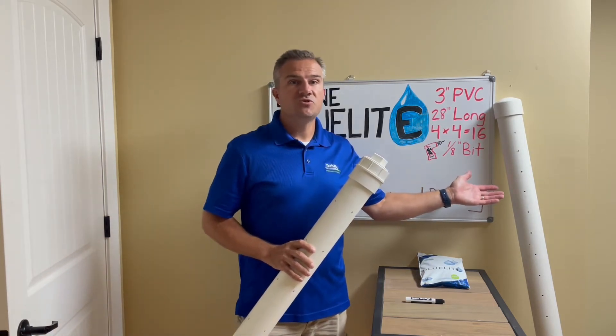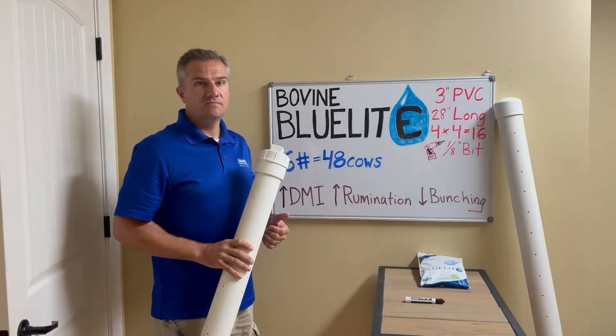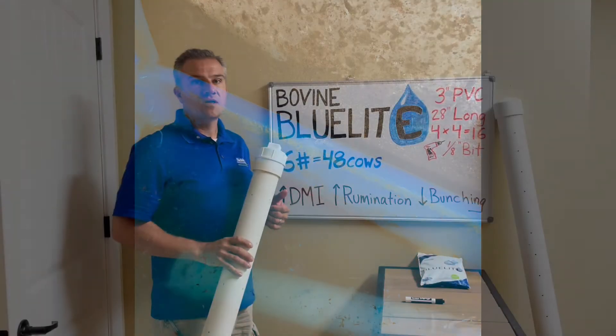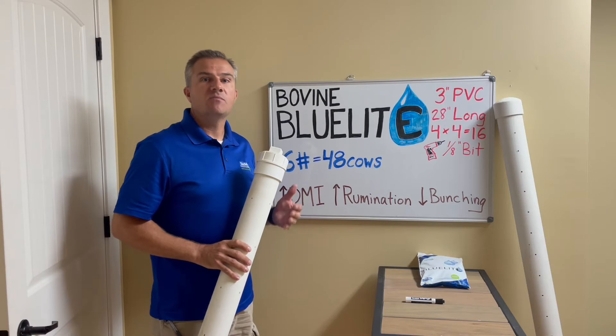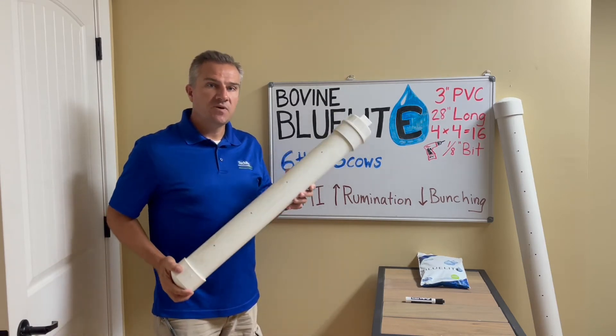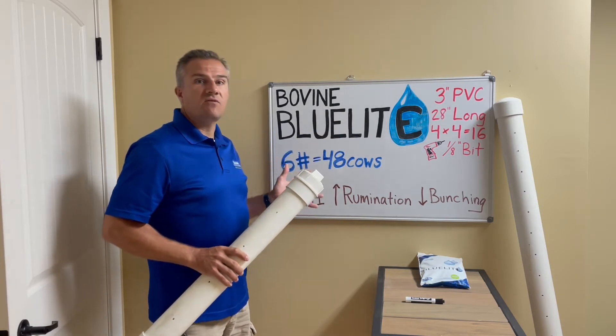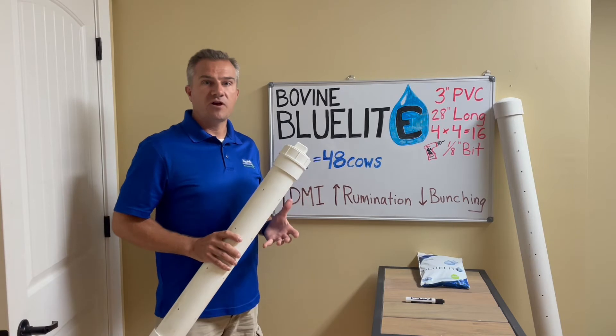My first attempt worked too well. As you can see from this quick video, the blue light came out nicely, but too fast. Several attempts later, this pipe effectively dispersed 6 pounds of blue light, which is roughly the necessary amount for 50 cows over a 24-hour period.